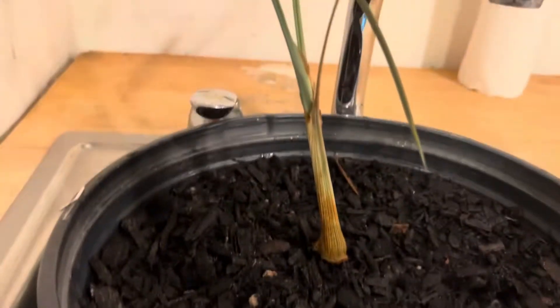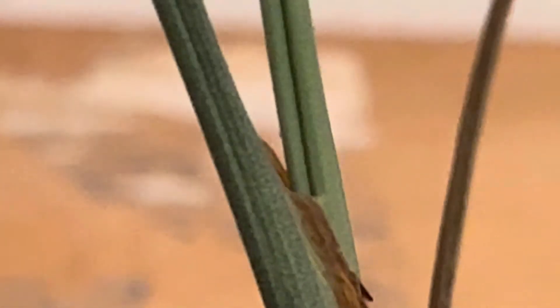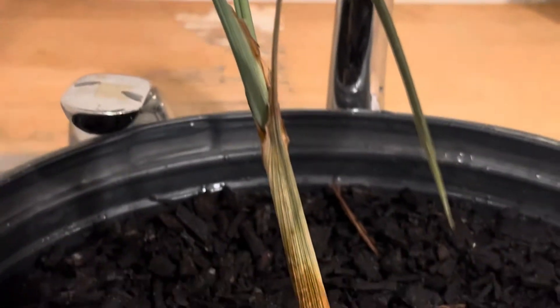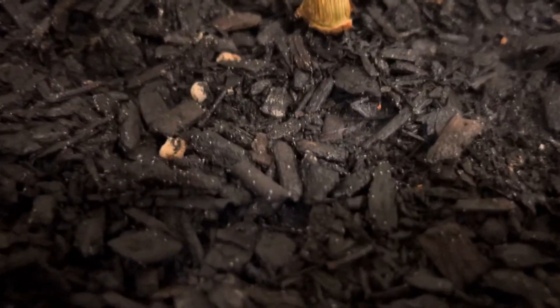Oh yeah, no — I see one climbing down there. You can actually see it right there, climbing down. Yeah, it's right there. And there's probably some in the trunk. But they're mostly in the soil here. I don't know what that is — very, very unusual. I've never seen anything like that.